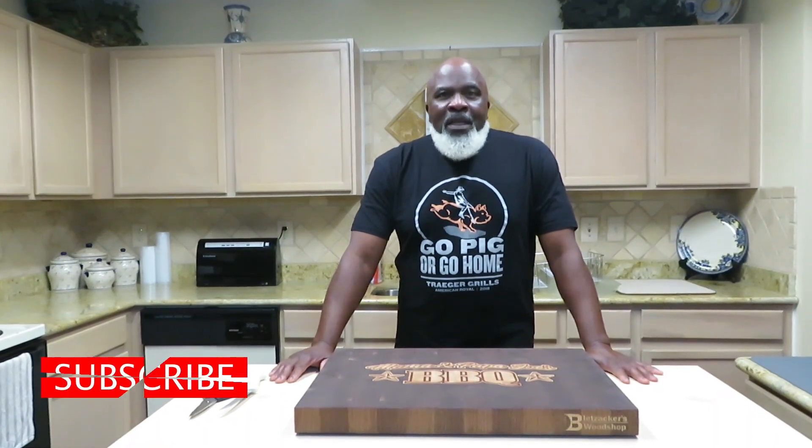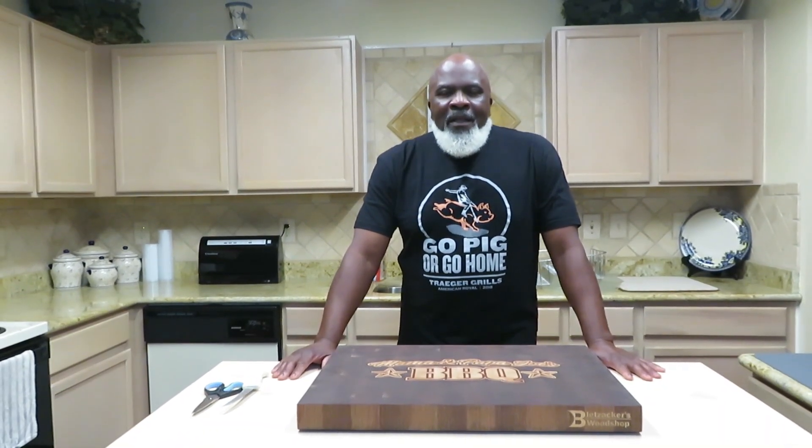I want to thank you guys for stopping in to hang out with us. If this is your first time, please check us out, look around our channel, and in the end I know you're going to want to hit that subscribe button — don't hesitate to do so, we really appreciate it. We're giving you some good stuff. Without further ado, let's get moving.